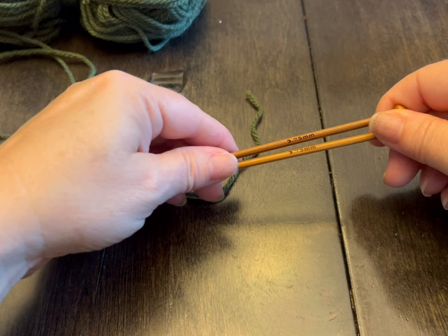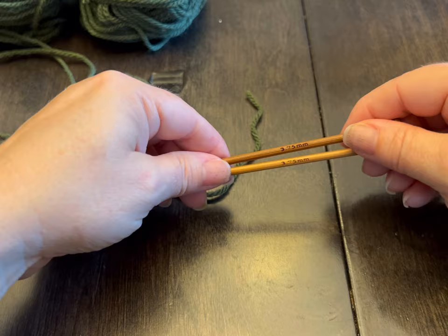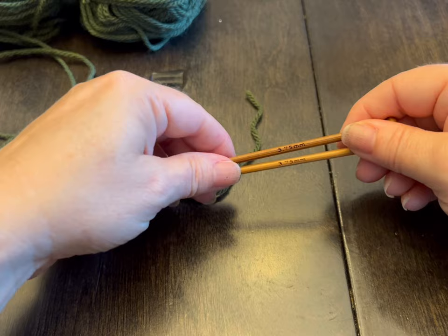Hi everyone, Monique here, Little Gems Creations 1. Today we're going to be working on a Barbie pullover, or a Barbie jumper, or a Barbie sweater. They're all the same thing, just different terminologies.